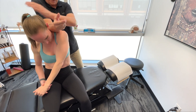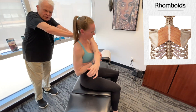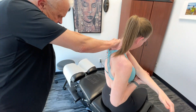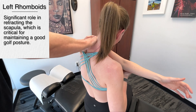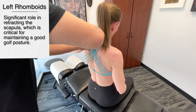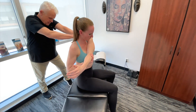Now I'm going to move down to the left rhomboids. I'm going to get you to come across like a stretch — put my hands across here and pull it in. That's pretty tight. Let's go across that again.